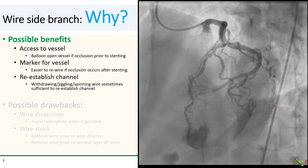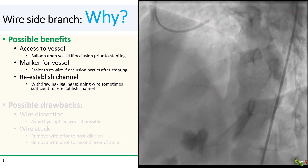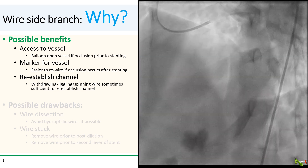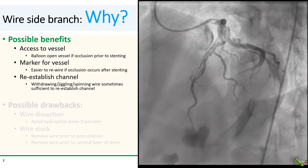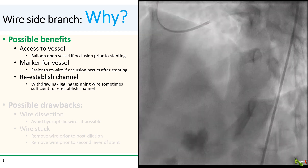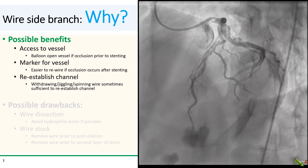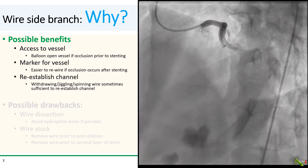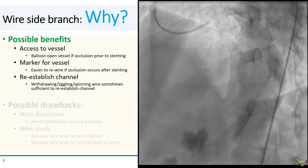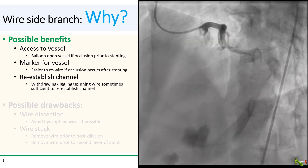Taking a step back, you might ask why would we even consider wiring a diagonal branch? After all, if the side branch goes down after stenting the main branch, you've already trapped your side branch wire, so you can't use it to reopen the side branch. But there are some benefits. First, the side branch wire does preserve access to the vessel — sometimes side branches go down with pre-dilating and before stenting the main branch, so that side branch wire will allow you to get back into the side branch quickly and easily.